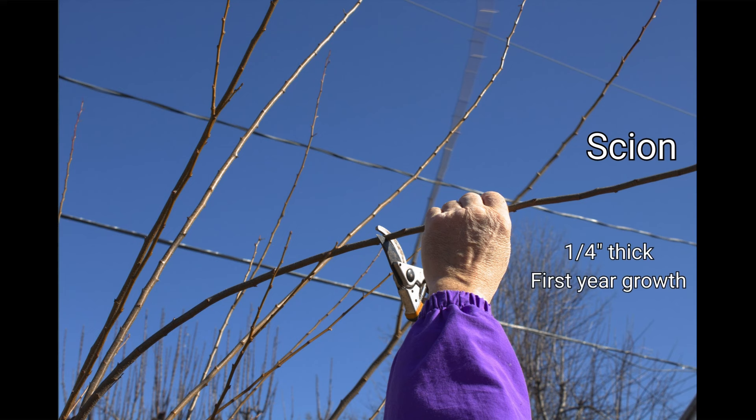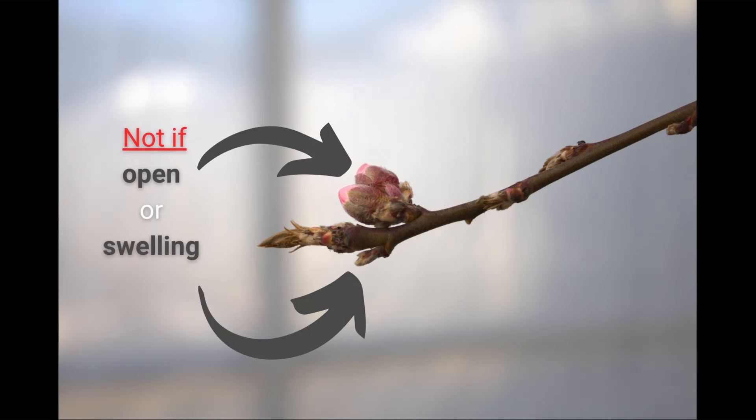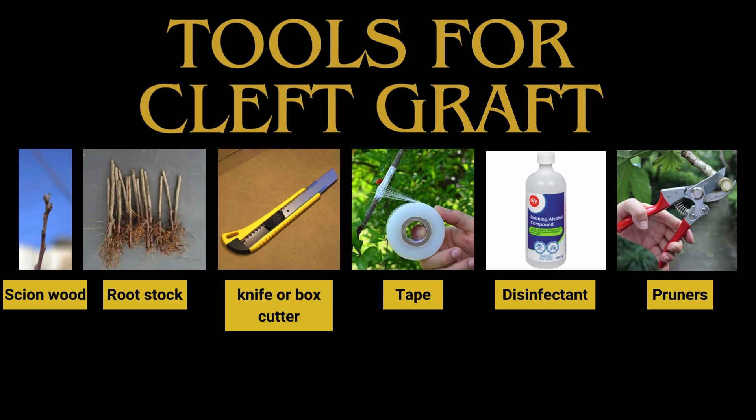Today we are collecting scion wood: first-year growth branches that are pencil thick, while the buds are dormant. By collecting in early spring you can ensure that the buds are tightly closed — essential for collecting scion wood and making sure the graft adheres properly. If the buds have already started to swell or are completely open with either leaves or flowers, it is far too late to be doing grafting.